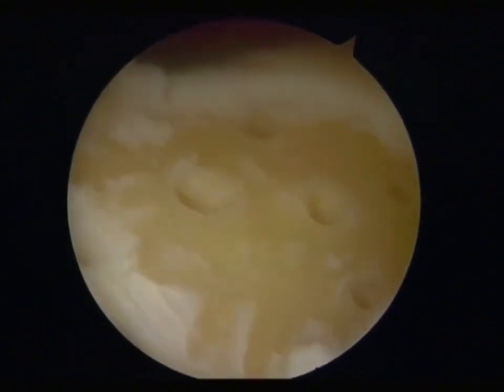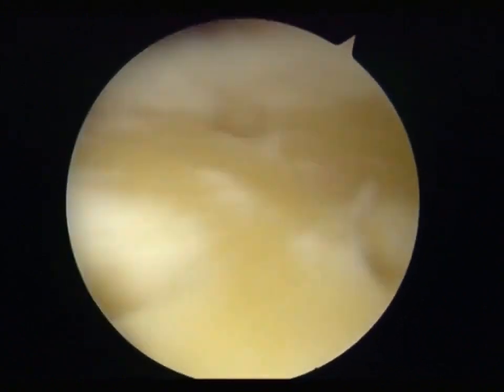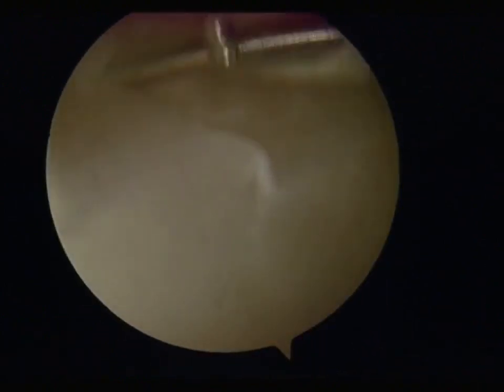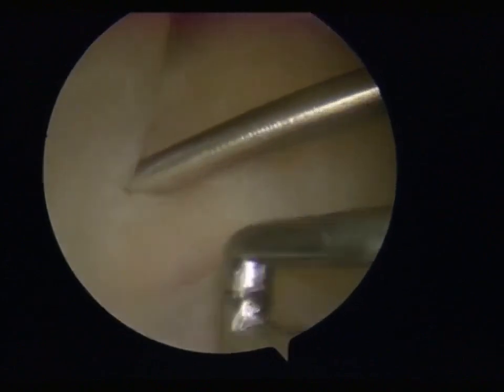After drilling the microfracture holes, clean the debris with a shaver. Then, implant the porcine peritoneum and fix it with cushioned wires.